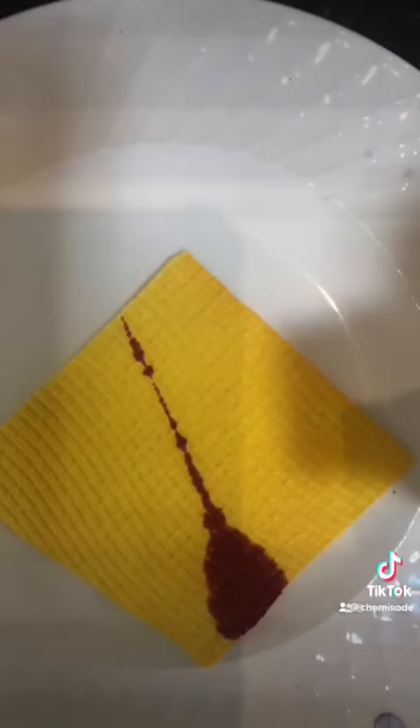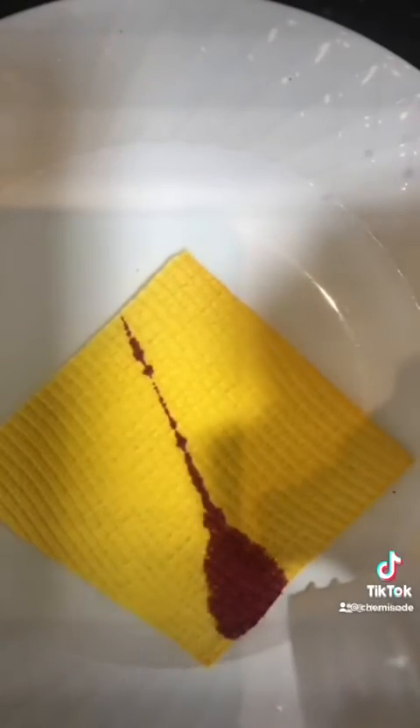We can also make that go back the other way if we just splash some vinegar on it. So let's do that. I've got some vinegar here, just stock standard vinegar. If I start to pour that onto my turmeric paper — straight away — it's completely gone back to the vibrant yellow color we had beforehand.